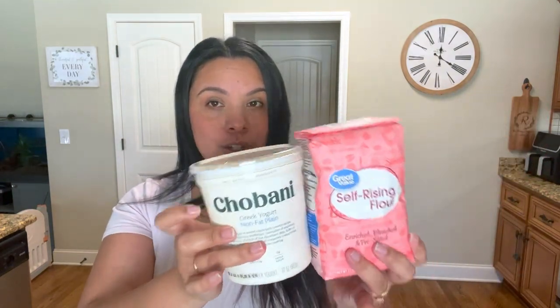I have the two ingredients right here in front of me. You need some Greek yogurt — I'm personally using the Chobani non-fat plain Greek yogurt. I am on the Weight Watchers program, so this is what I'm opting to use. And then I'm also using self-rising flour. These are the two ingredients, the two stars of the show. The ratio is one to one, so I'm going to do one cup Greek yogurt and one cup self-rising flour. We'll see how that turns out.